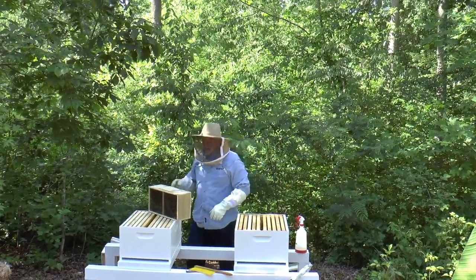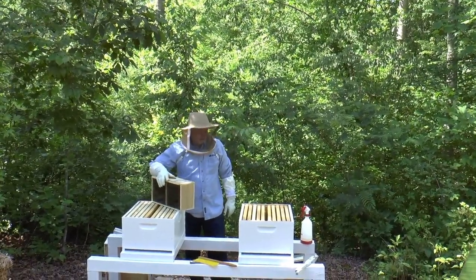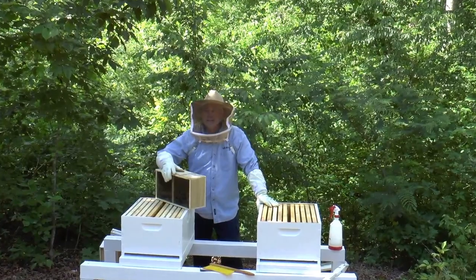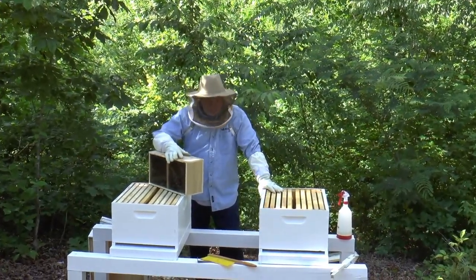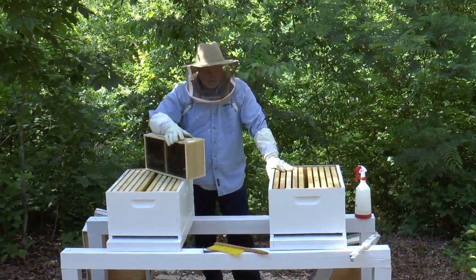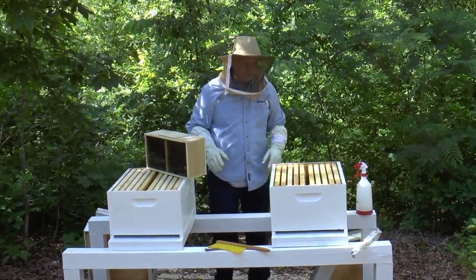Welcome back for the second year of GP's Bee Farm. Today we're actually going to install this season's first two hives. We'll start off with this one here. My beekeeper assistant helped me lay this all out so we're ready to go.